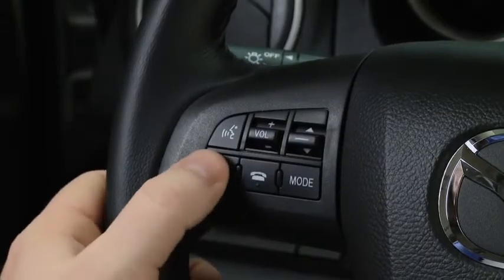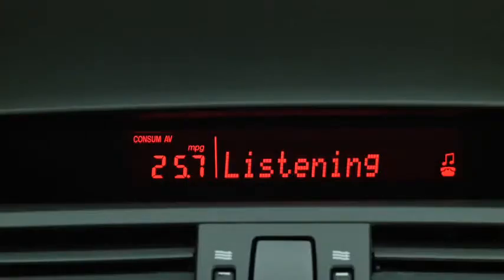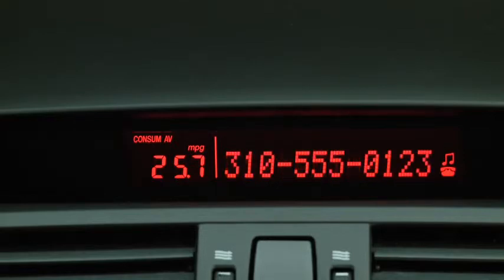To make a call, press and release the Pick Up or Talk button. After the beep, say Dial. Number, please. Say the number, for example, 310-555-0123. After the beep, continue to add numbers, or say Go back to re-enter the last entered numbers.